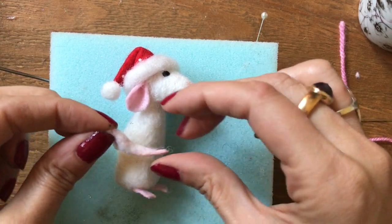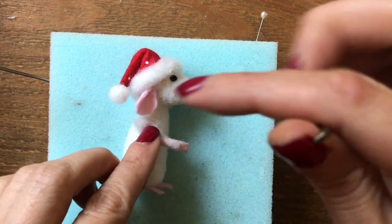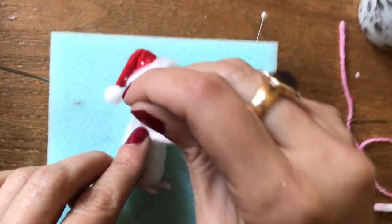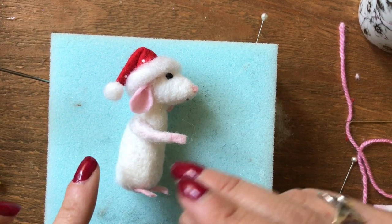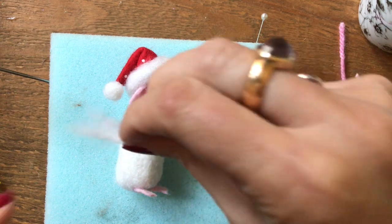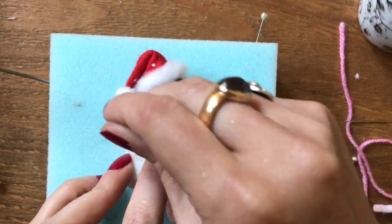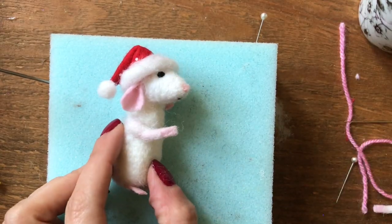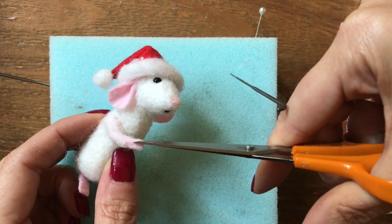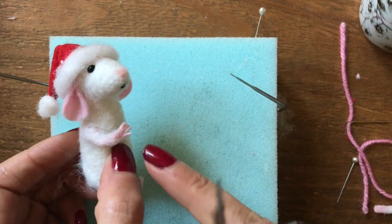Now I want to attach the arms so I want the paws sort of facing inwards like this, and you just needle felt straight into the body. Then if you want to you can always add a bit more wool just over the joins to cover them. I also like to cut in a little finger detail — if you just make a couple of small snips you can create the little fingers.